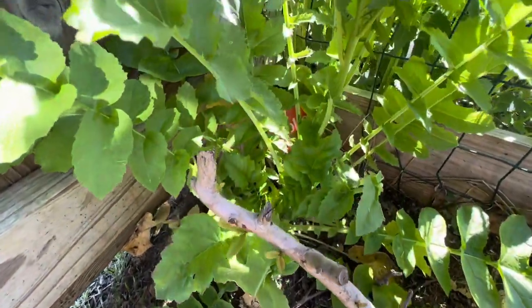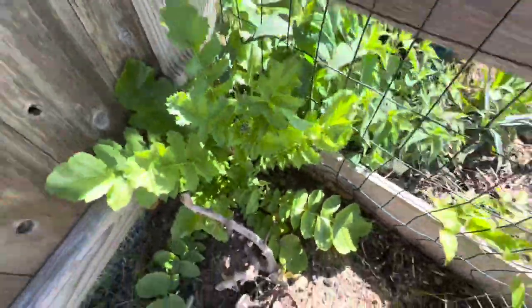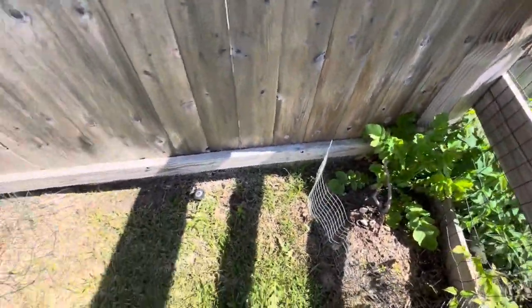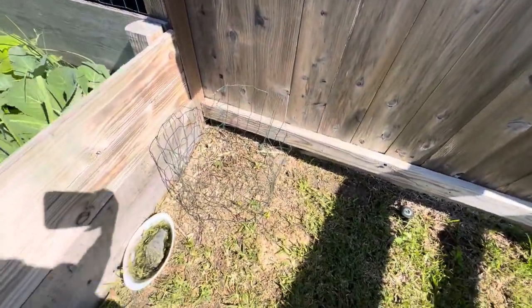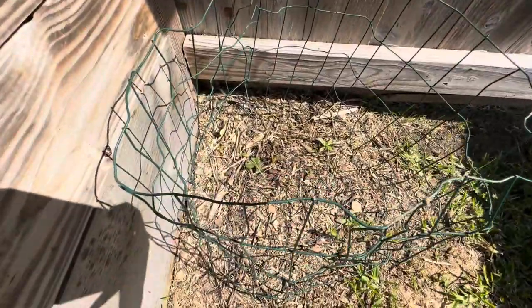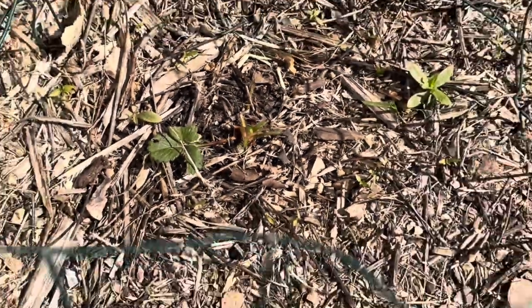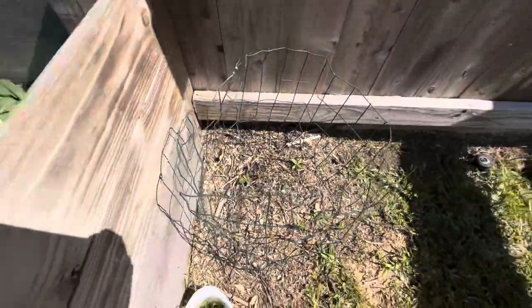And behind it, this is a daikon radish and you can see the little buds there for the bloom. And my landscaper was so nice — he pruned my strawberries all the way down to the ground for me. I put a little cage around it so he'll know next time not to do that.